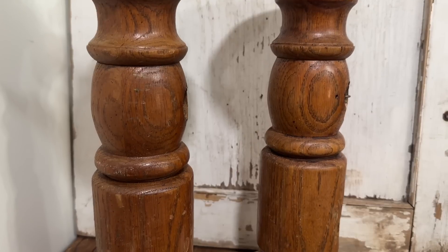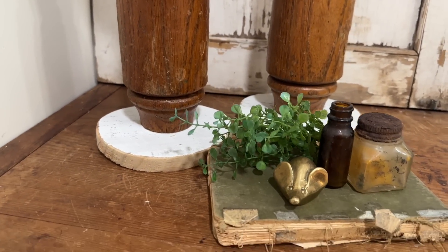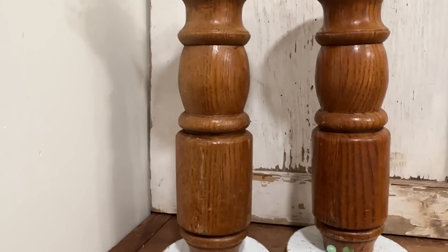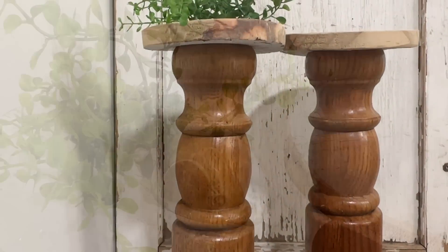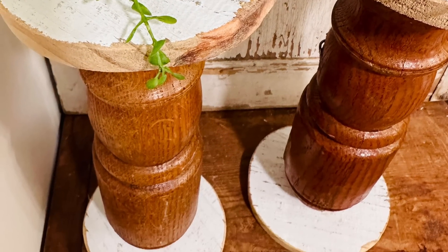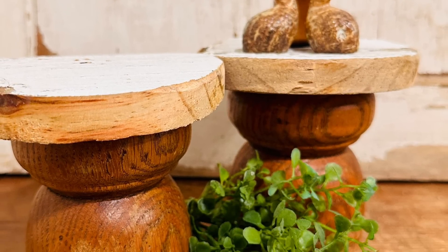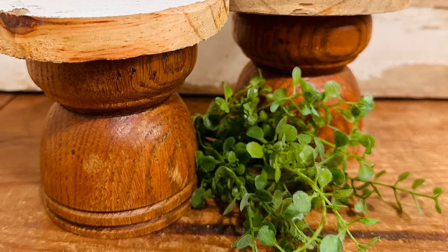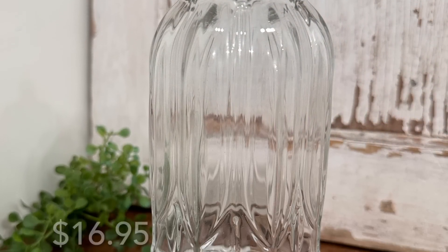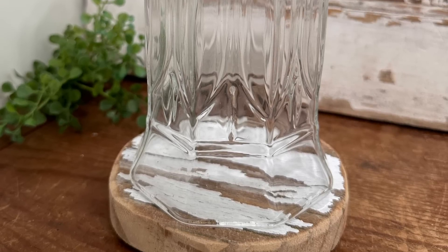I absolutely love the way this wood looks with the chippy white salvaged rounds. I didn't even do anything extra to these — I thought about adding some white wax, but I'm just loving the warm wood and the white salvaged wood together. Drop me a comment below — what do you think about my very rustic candlesticks? I also placed one under this upcycled cloche, which is just an old votive holder. I love to thrift these and turn them into mini cloches.